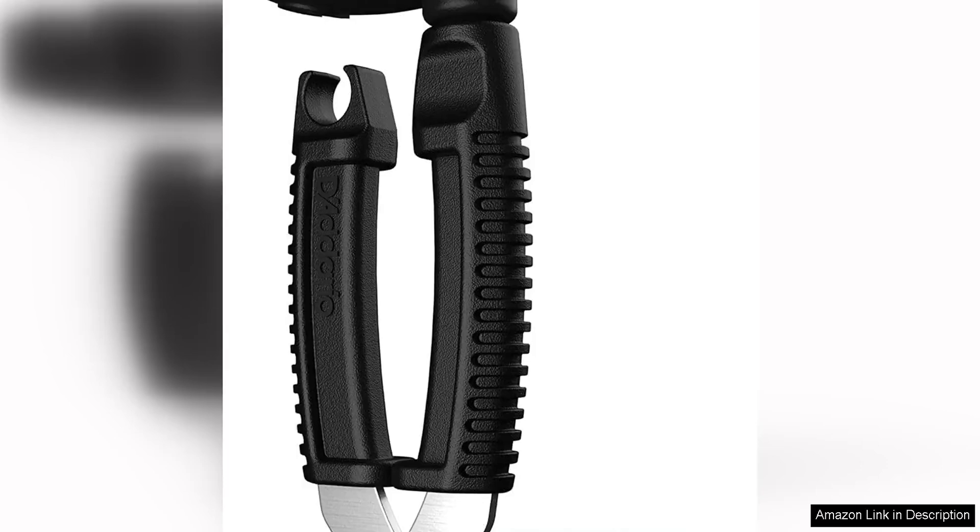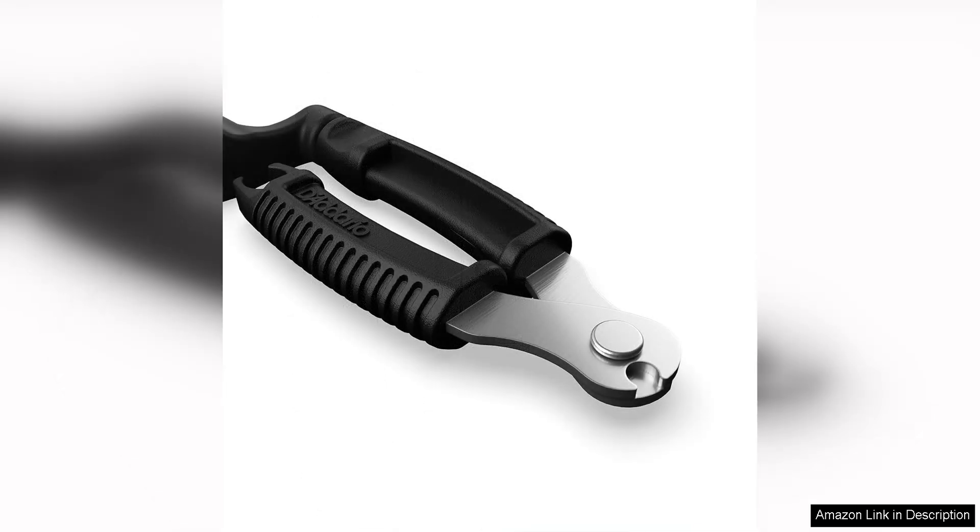The D'Addario Accessories Pro Winda is an essential tool for any guitarist. Its convenient 3-in-1 design allows you to easily wind, clip, and remove strings with ease. The ergonomic handle makes it comfortable to use, even during long string-changing sessions.